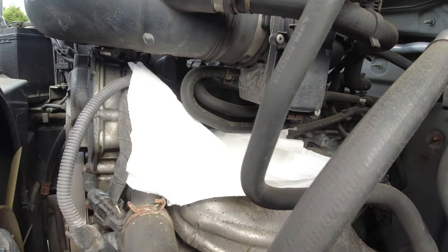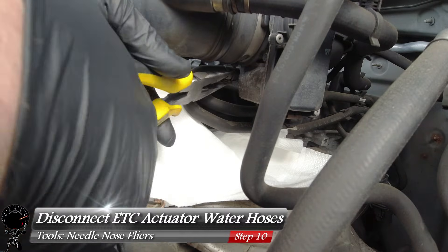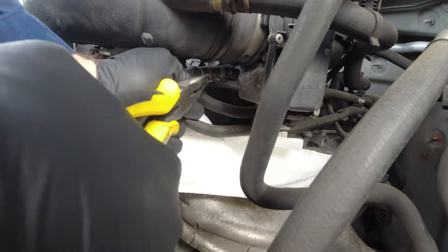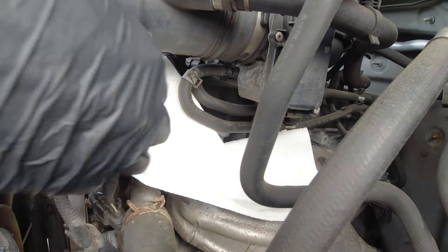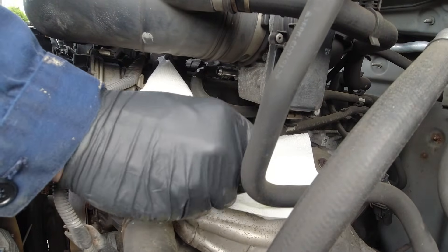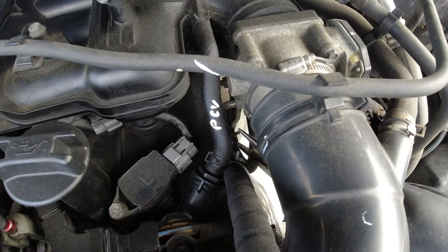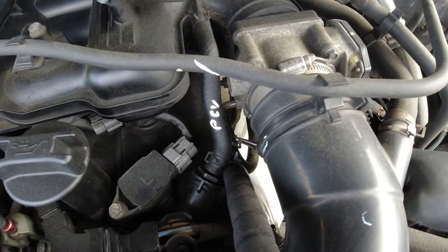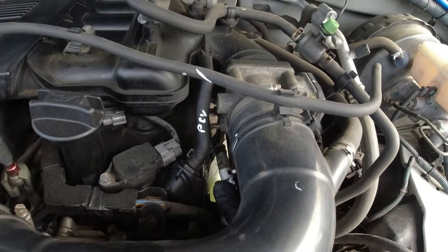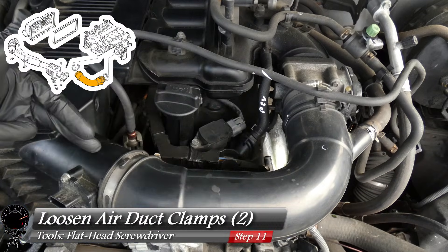Right under the electronic throttle control, put down some paper towels. We're going to remove the two coolant hoses we marked left and right. Grab your needle nose pliers, press down on the clamp, wiggle it down the hose a little, then turn and pull on the hose — a little bit of coolant will come out but that's expected. Repeat the same process for the left side: bring down the clamp, pull and twist the hose.